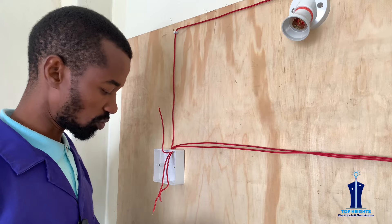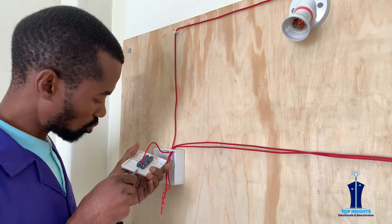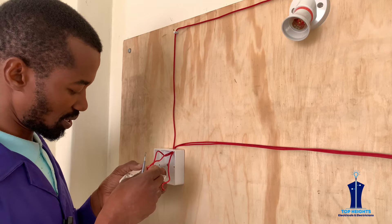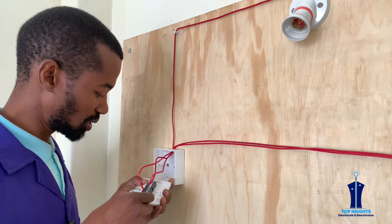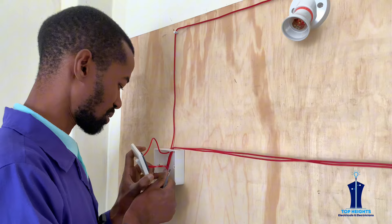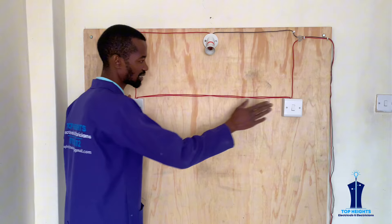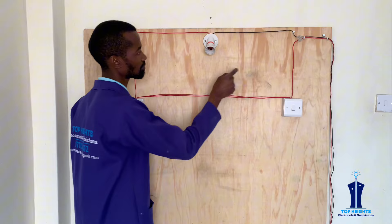First of all, at the common we connect the wire from the bulb, which should also be a phase color wire. Then the other wire we connect to L1 — this wire is coming from the first switch. Remember, for this system to work these switches must be two-way switches; if they are one-way they will not work. The switches are interconnected because L1 connects to L1 of this switch and L2 connects to L2 of this switch directly through these wires.